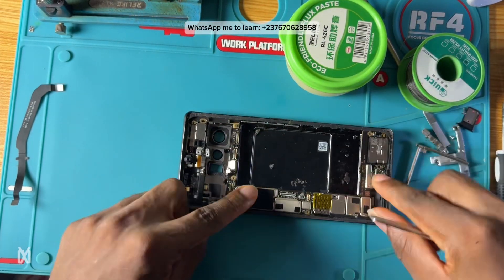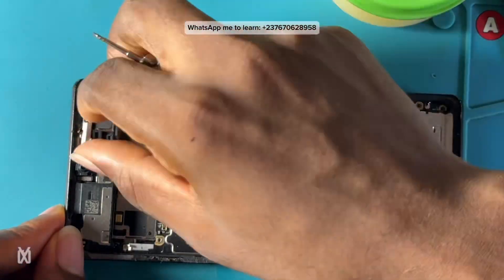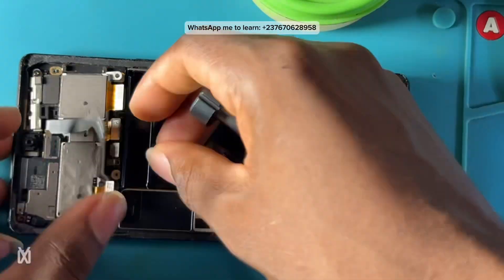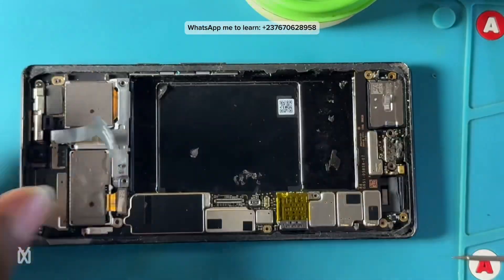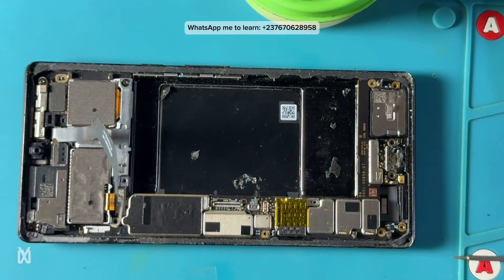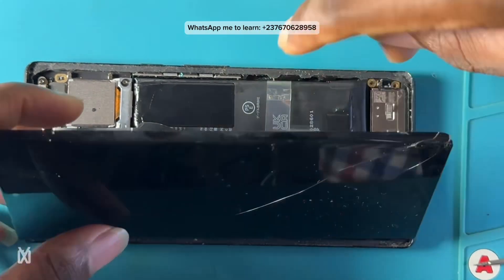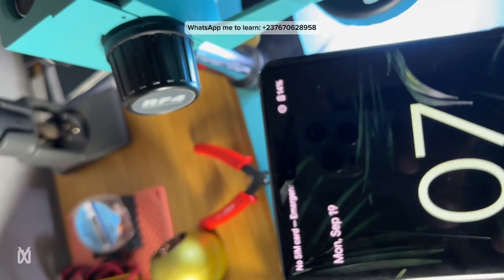Let's mount the phone back so you can see how to dismantle and reassemble this model. We screw everything back — that's the camera — it's nice hardware. We put the battery in, connect the screen first, and test to see if everything is okay. You can see it switched on, which means the phone is charging.